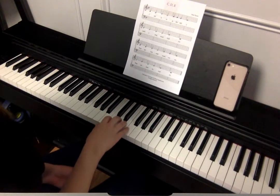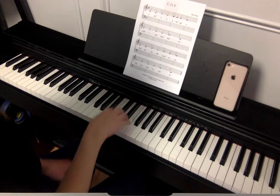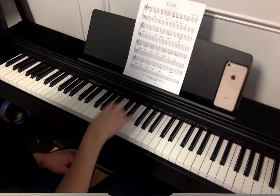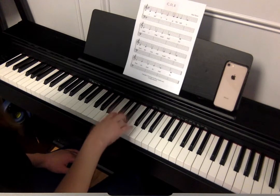Here we go. One, two, ready, go. C and D, two, gather with me. Make a song sound happy — that's the major sound you sing.